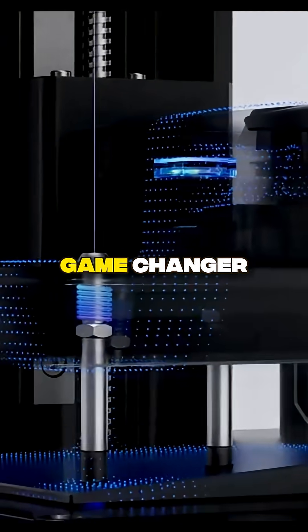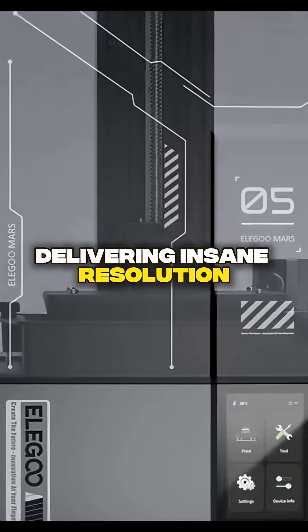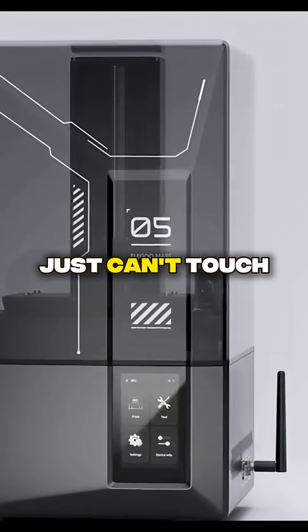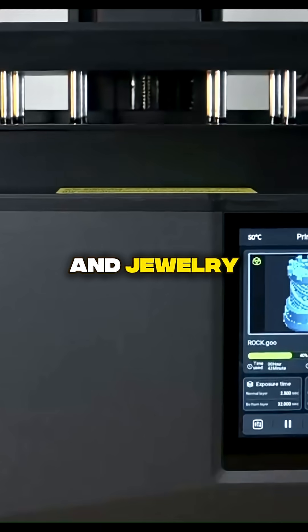The Elegoo Mars 5 is a game-changer. This resin printer is pure magic, delivering insane resolution that FDM printers just can't touch. It's the perfect tool for creating jaw-dropping miniatures and jewelry.